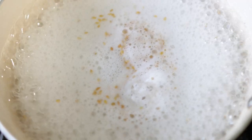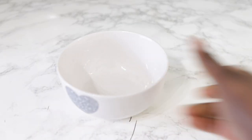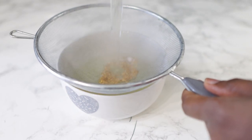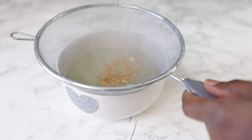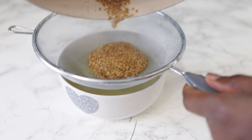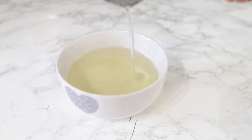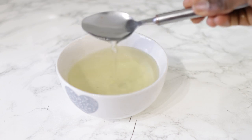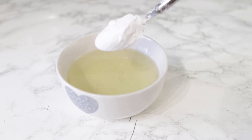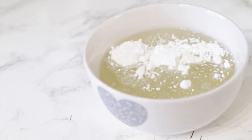Then take it off the stove and we're going to strain it while it's still hot. It's easier to strain while it's still hot because it becomes a gel once it has completely cooled down, which can make the straining process a little bit harder. You can still do it, but it's just easier while it's still hot. Get a regular sieve, pour the whole thing on there, and allow it to drain. After it's cooled down it will become jelly-like.